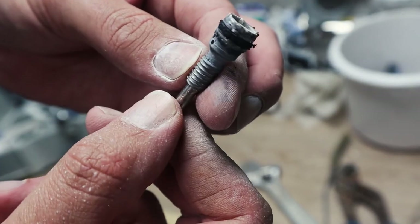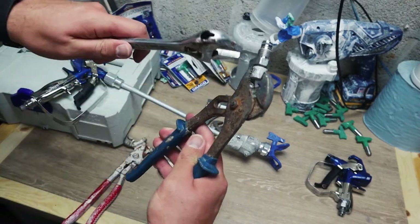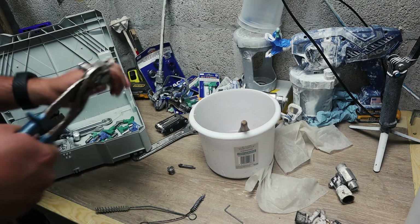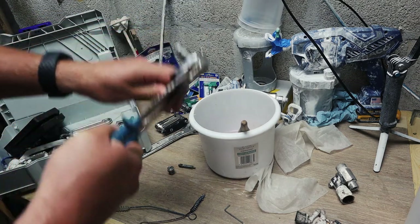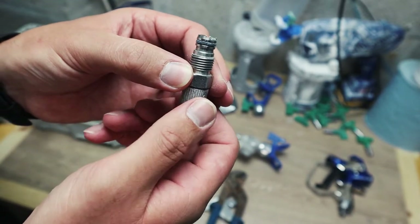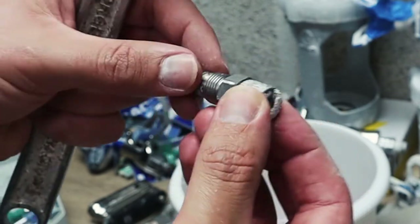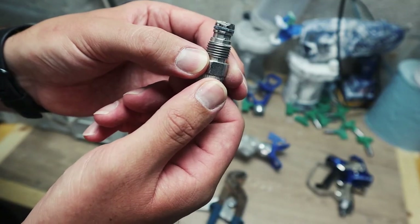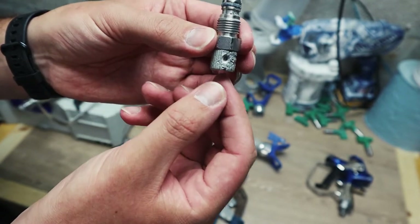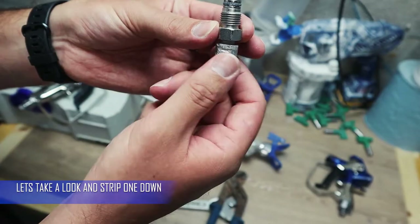Now if you can't take the dial end off, don't worry - all you've got to do is get a pair of grips on there and get your adjustable on there and just crack it until you get some movement. There we go, got that free again. Because you will have paint jammed up in there which is preventing it from twisting. You can see how coated in paint it is. If you can just free it up by cracking it with the adjustable then just soak it. That's all I've had to do with this one - I couldn't take the end off so I've had to soak it, just brush some thinners in there, and it's freed it and now I've got full movement again.